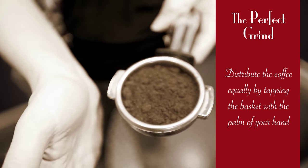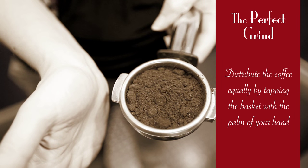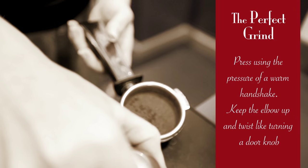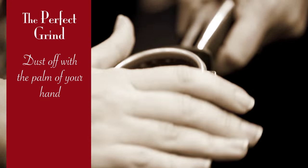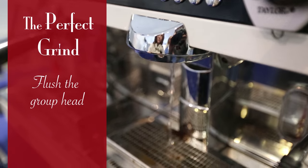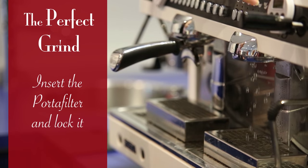Distribute the coffee equally by tapping the basket with the palm of your hand. Press using the pressure of a warm handshake. Keep the elbow up and twist like turning a door knob. Dust off with the palm of your hand. Flush the group head. Insert the portafilter and lock it.